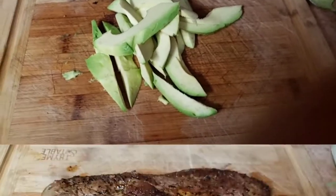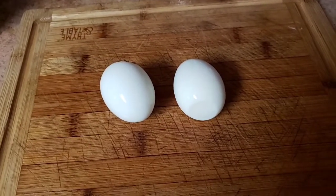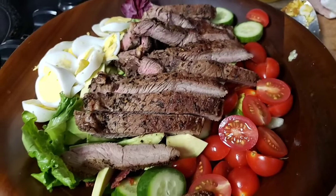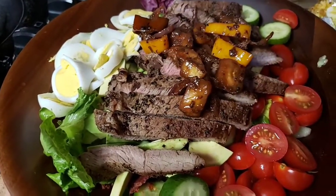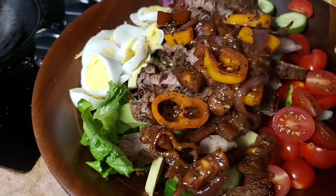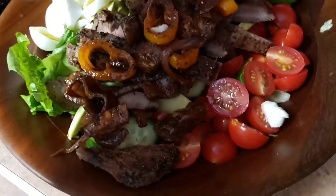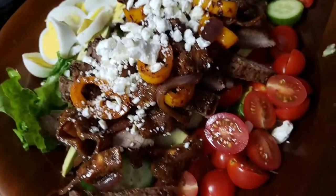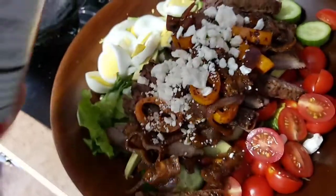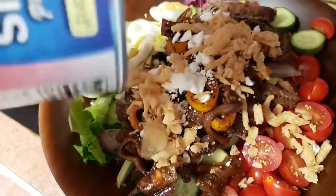Now we're going to throw some avocado on there as well, slice up our eggs and get them on there — isn't that beautiful. Now we're going to top this with some of our eggplant mixture. Throw a little bit of feta cheese on top, just a little. And last but not least, onion straws — the bomb.